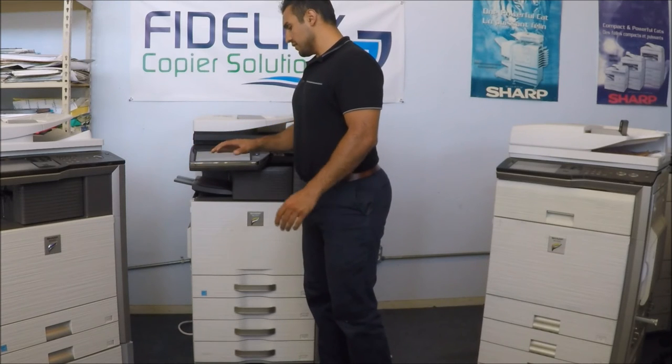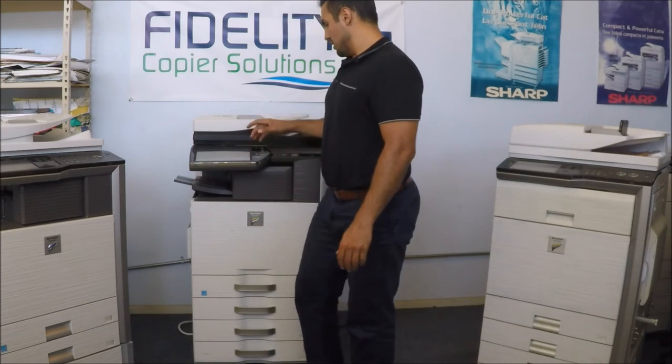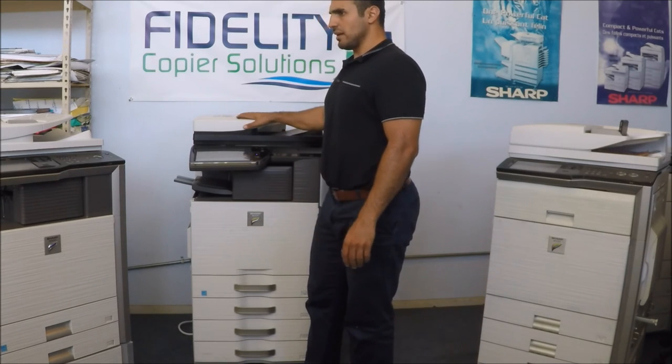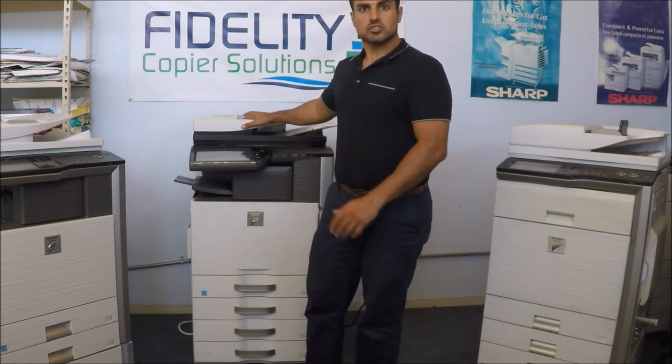It's fully featured — a very awesome machine. You can access your inner folder, your hard drive on the machine, which is about 80 gigs of functional storage, which is awesome.